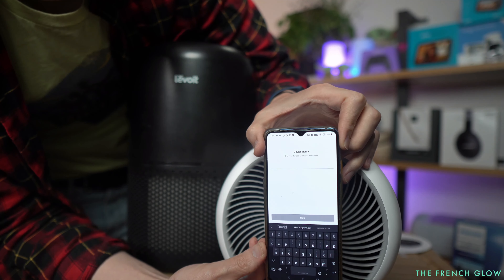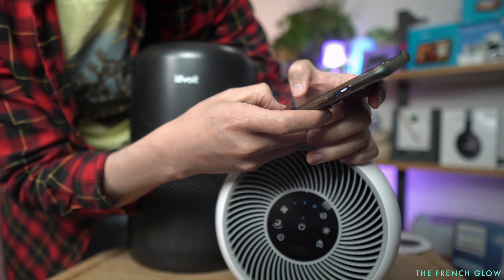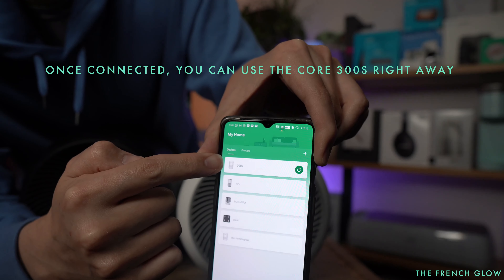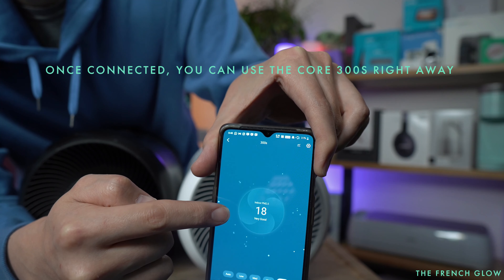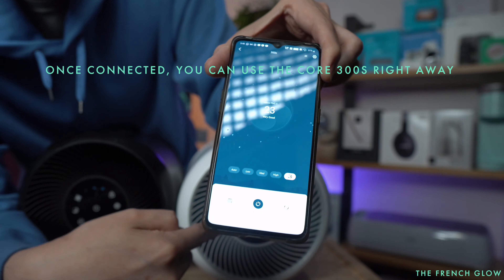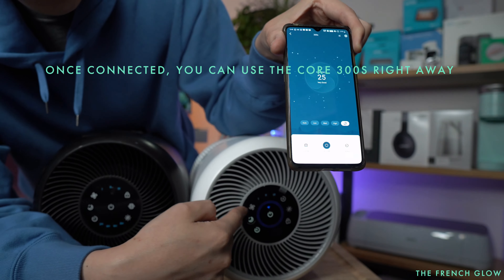It is extremely quiet and comes with pretty much the same filter. Here's the filter on your Core 300 and here's the filter on your Core 300S — they're the same. This is an air quality indicator because you have an auto mode, and that's an update you're getting in the Core 300S.